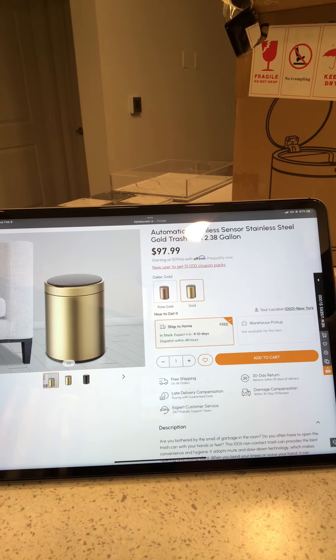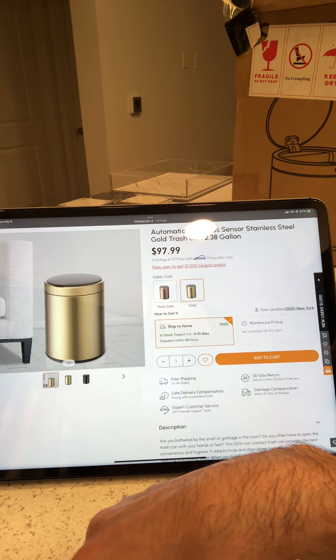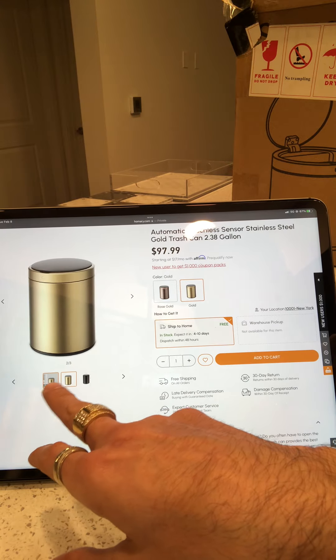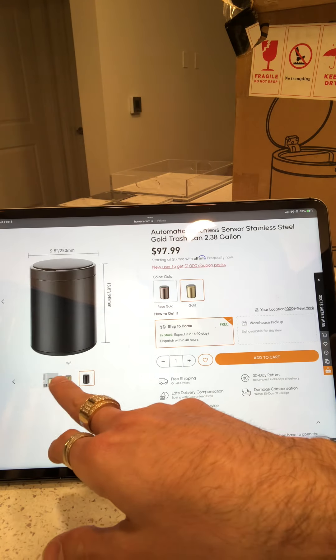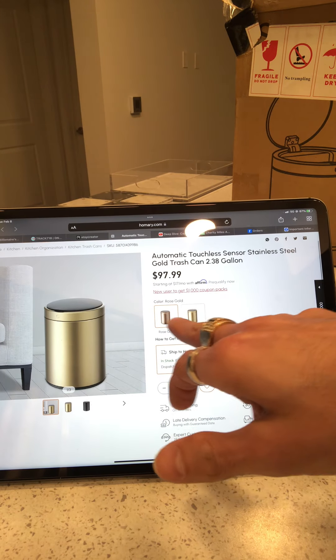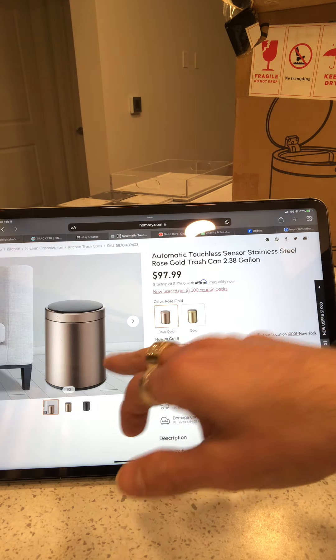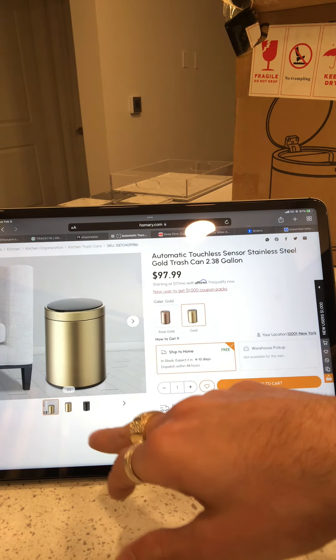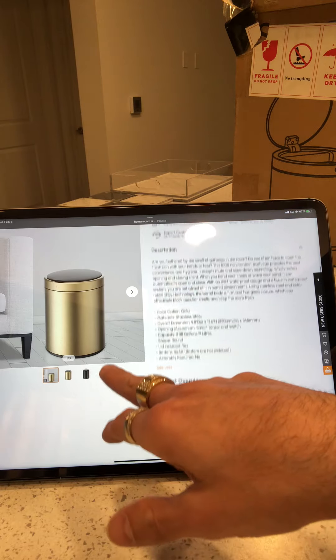We're back on the homery.com website and we got the automatic touchless sensor stainless steel gold trash can, 2.38 gallon. There's a picture of it — they have a black one and rose gold, but I just want the regular gold. The rose gold is kind of cool but most of my stuff is gold so that's why I got it.